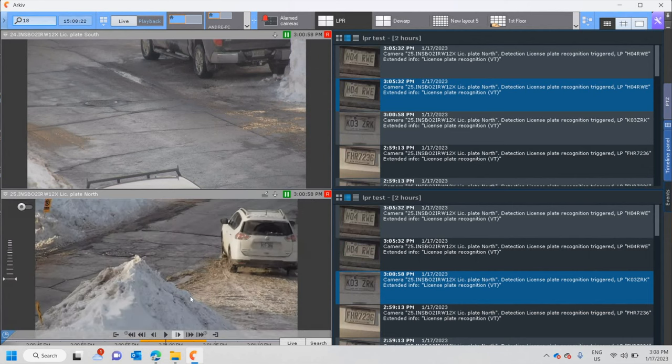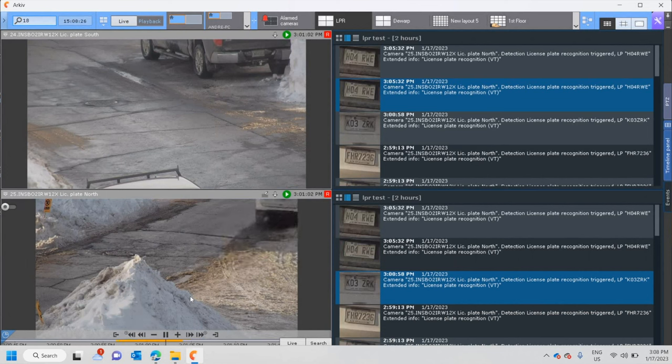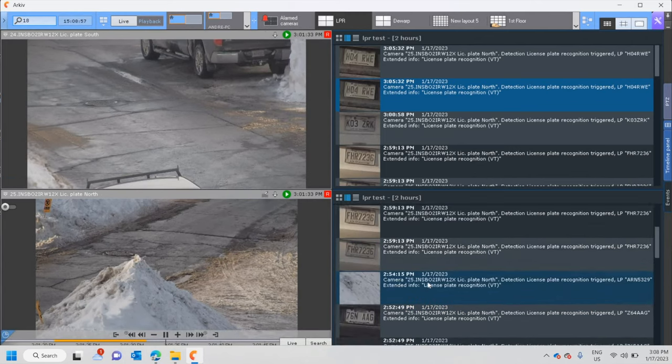Again, this is not the best positioning for cameras — the angle is very, very steep. Cameras pointing at parking lots or entry and exits of public spaces would be a lot lower, ideally no more than 10 feet high, probably four or five feet. I'm no expert, but I'm pretty sure the angle and the results would be much better.